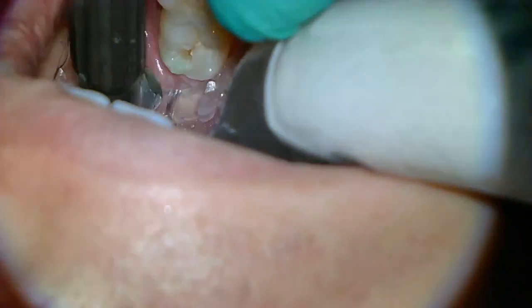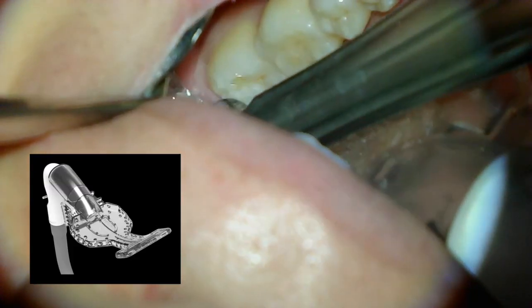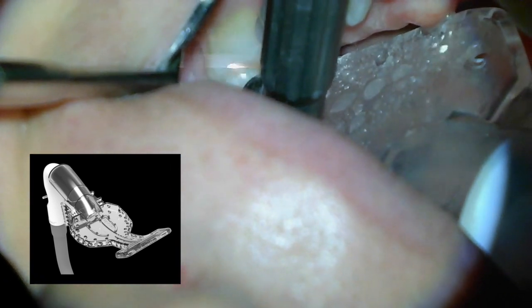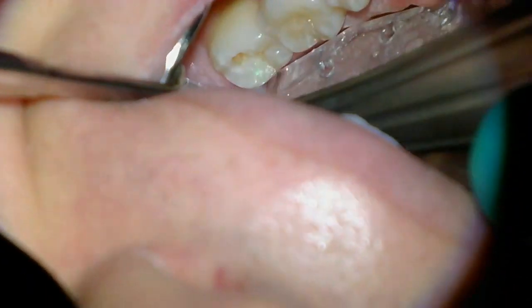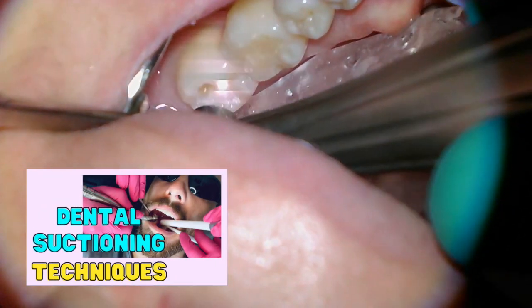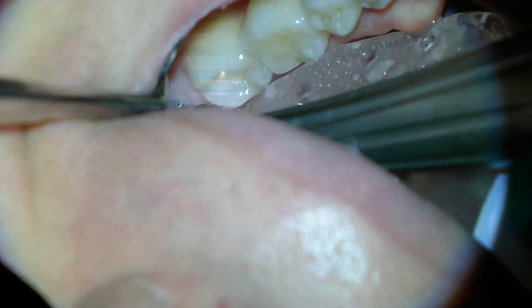As you can see in this video, we're using our dry shield and I've also worked with the Isolite system — I love them both, especially when working on the lower arch because it helps retract the tongue, suctions really well, and helps keep everything isolated very nicely. If you want to see us in action, we do have a separate video on dental suctioning techniques — I'm going to leave the link below.